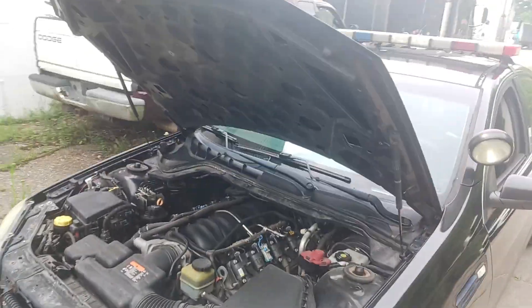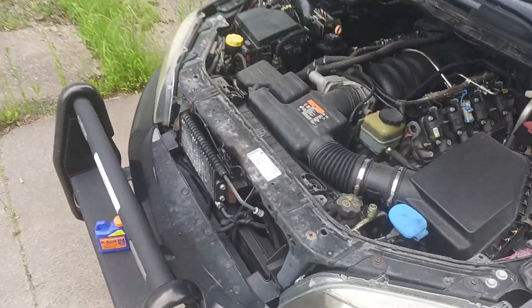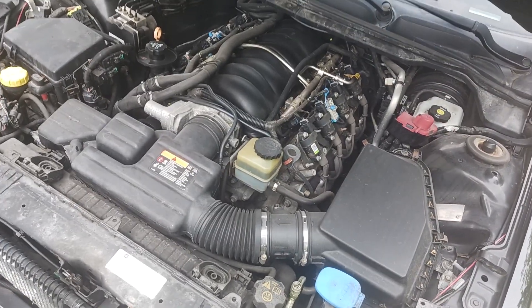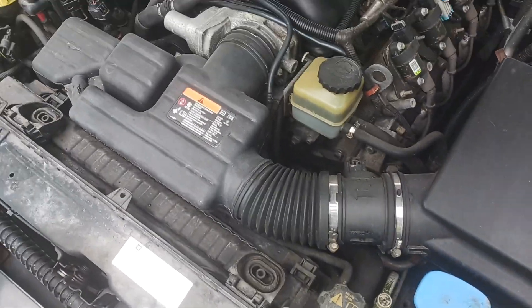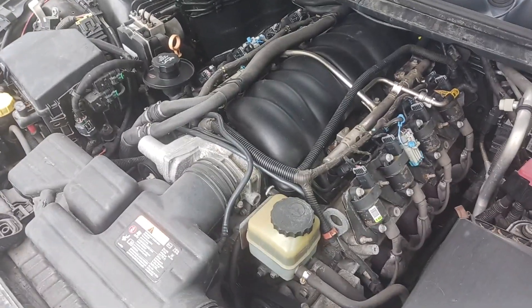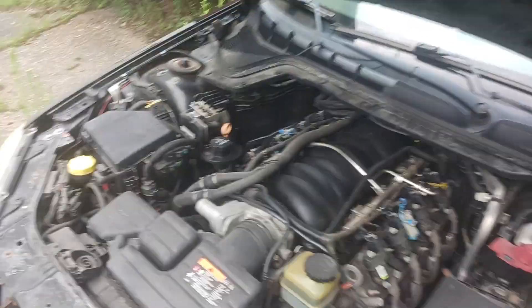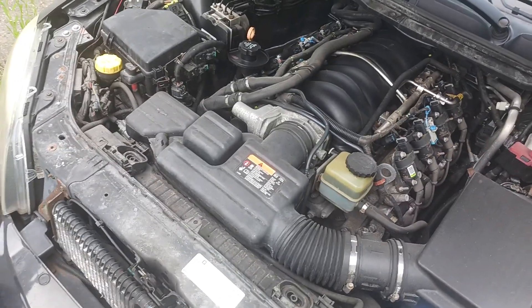Here's just an update on the Caprice PPV. What I did is I added some Redline 10W60 — 8 quarts — with a Purolator Boss oil filter on it to get me by until I get the parts to fix it. That got rid of that chirping noise. No misfires or anything.